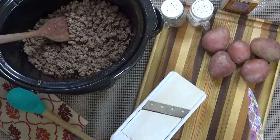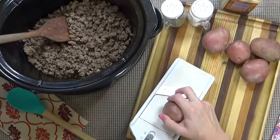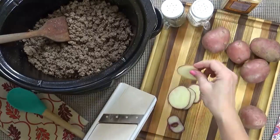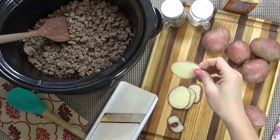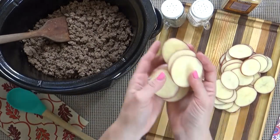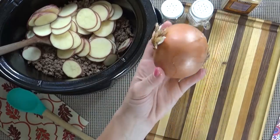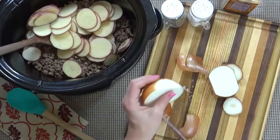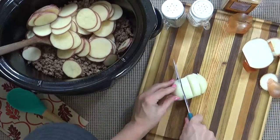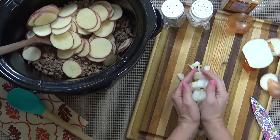First up, I'm going to slice my potatoes. Now if you don't have a mandolin slicer you could use a regular knife, no problem. But if you do have a mandolin slicer, be careful — those guys are sharp. I'm cutting these really nice and thin so that they cook quickly. Once all of my potatoes are sliced, I'm going to dump everything into the crock pot and start on my onion. I'm just going to use about half of this onion, though if you really like onion you could use the whole thing. I'll give it a rough chop and toss it right into the crock pot.